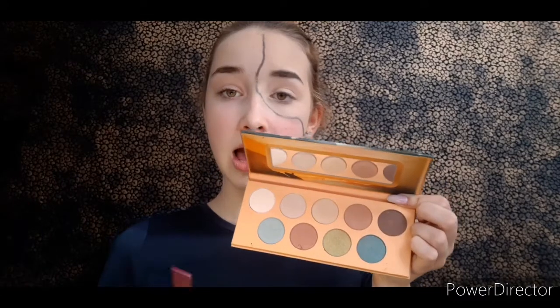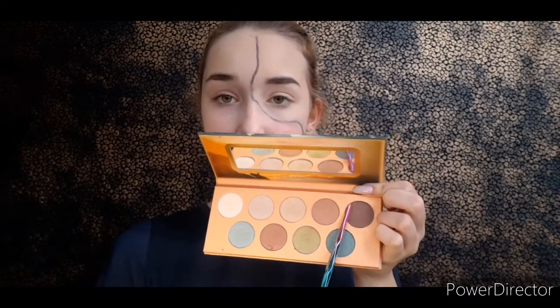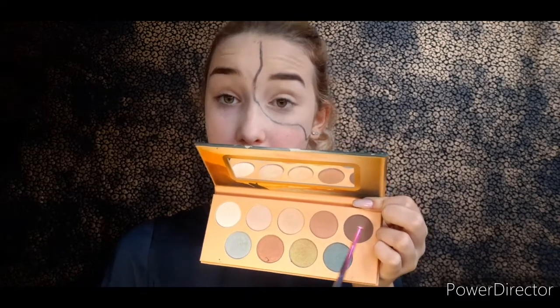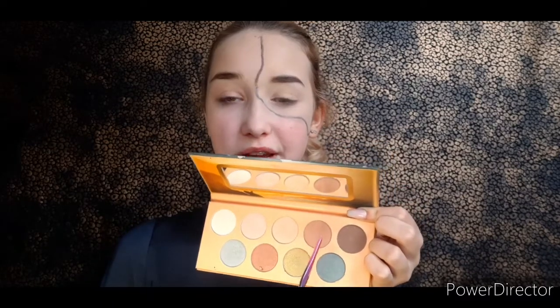Okay, so I did my base and also a little bit of my eyeshadow base. I'm going to use my Good Day Sydney palette from Essence for a simple brown glam. I'm going to use this shade in my outer corner and this one in my crease.